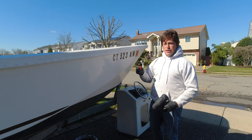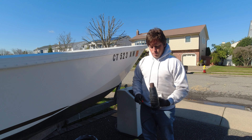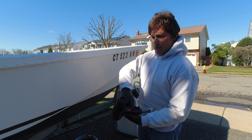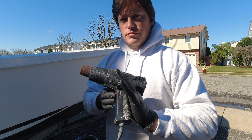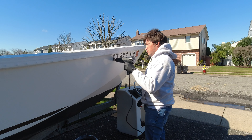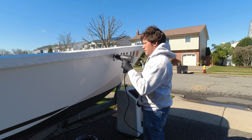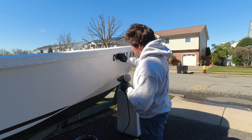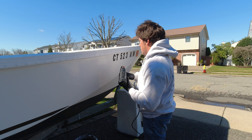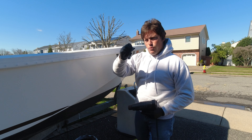rather than using the razor blade — it'll leave less adhesive and it'll be a cleaner removal. So let's jump in. First we're going to heat up our heat gun, gently heat the decal, and just like that — one piece.